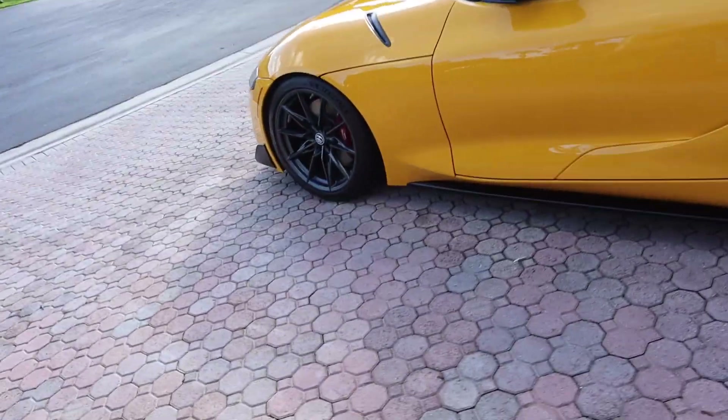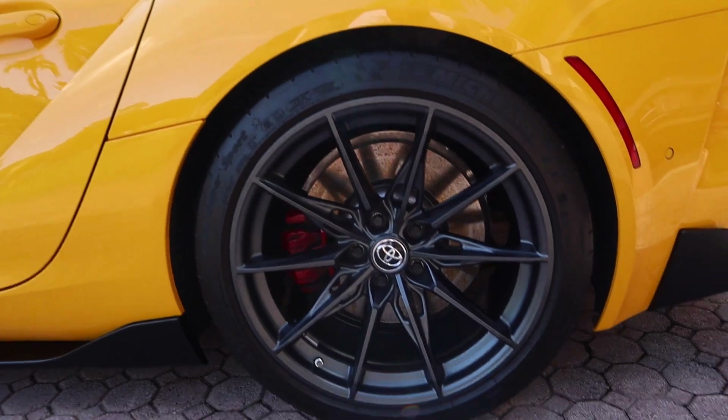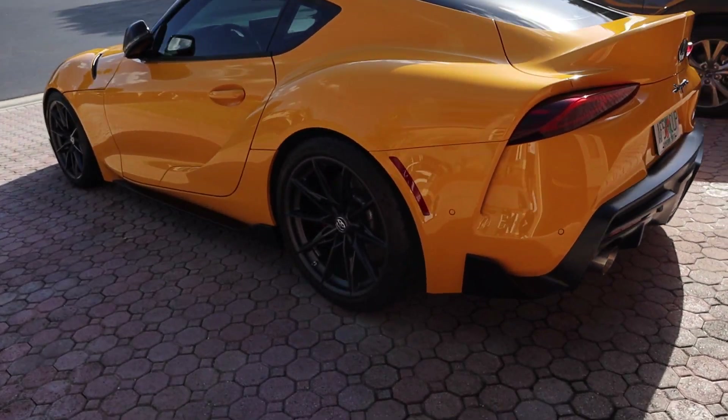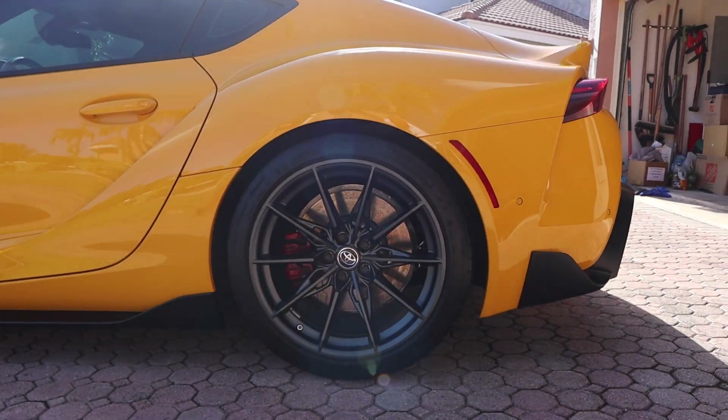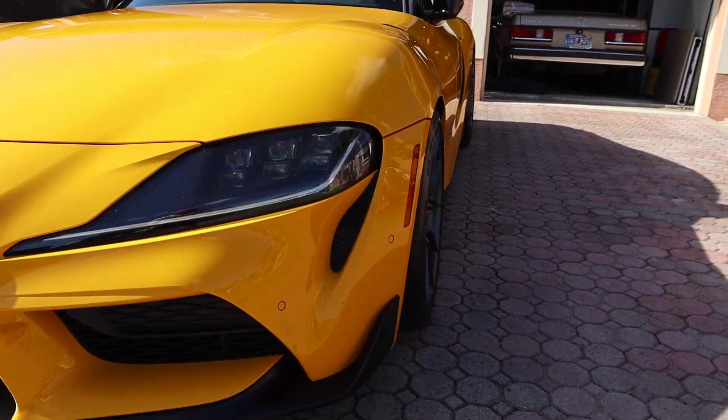We did it — both rear springs are on. Lowered the car back down and that's a wrap. She is complete and she's looking good. The front and rears are done. I was literally riding around with only the front springs in for almost a whole week because it took me a week to figure out how to get that bolt out. But we finally did it — and the spacers are on too, so she's looking wider than normal.